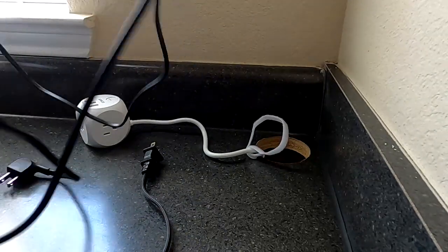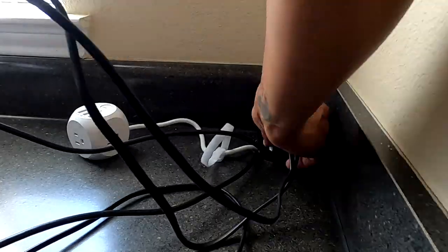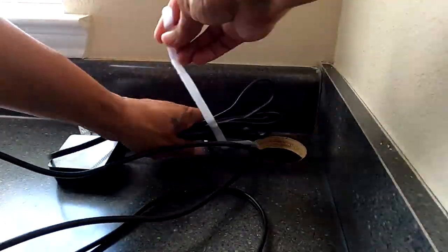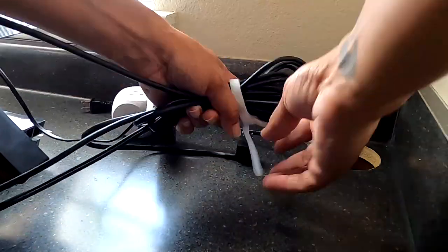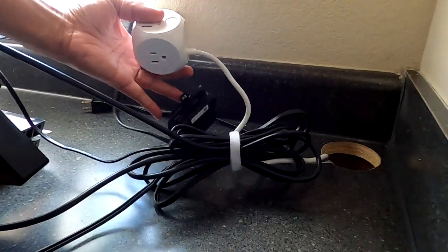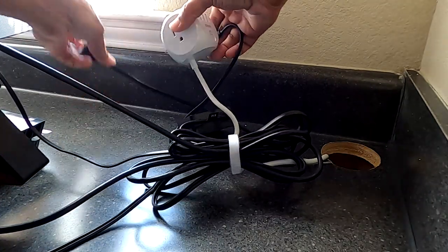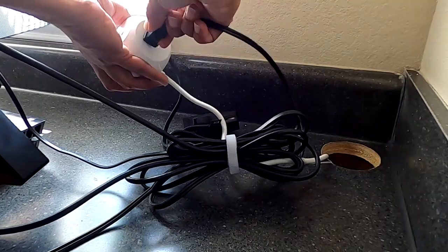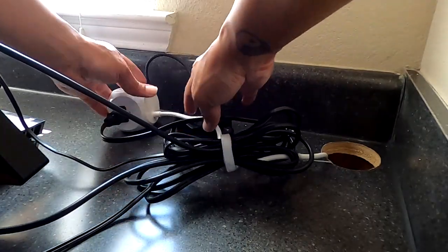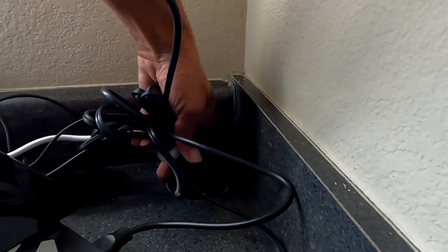One of the most important things in an office or desk situation is cord management. I got this outlet surge protector from Amazon and I wanted to wrangle all of these cords and wires and put them in a way that made sense and kind of out of the way, which would also save some desk space and make it look nicer.